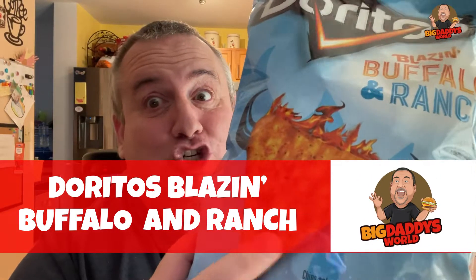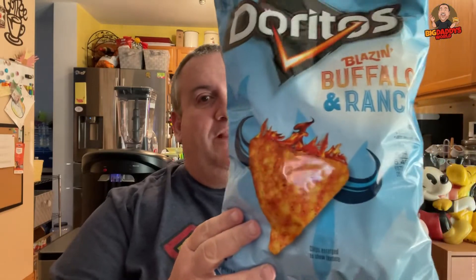By the way, chips are enlarged to show detail. You didn't realize that the chip is not the size of a baseball? And it has horns. Yeah, it doesn't have horns or fire coming off it. Although they want you to believe — because it says Blazin' Buffalo Ranch — that they have fire coming off of them. But they don't. Otherwise this bag would be melting in my hands. Actually my house would have burned down already because I've had this bag for about a week.